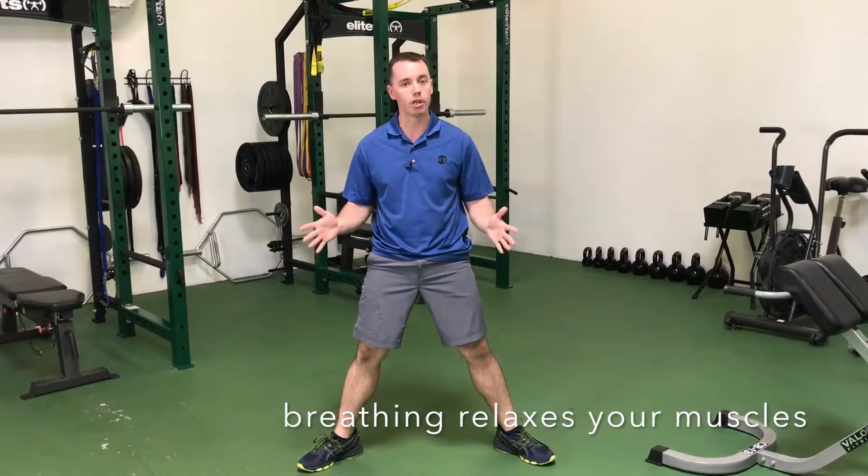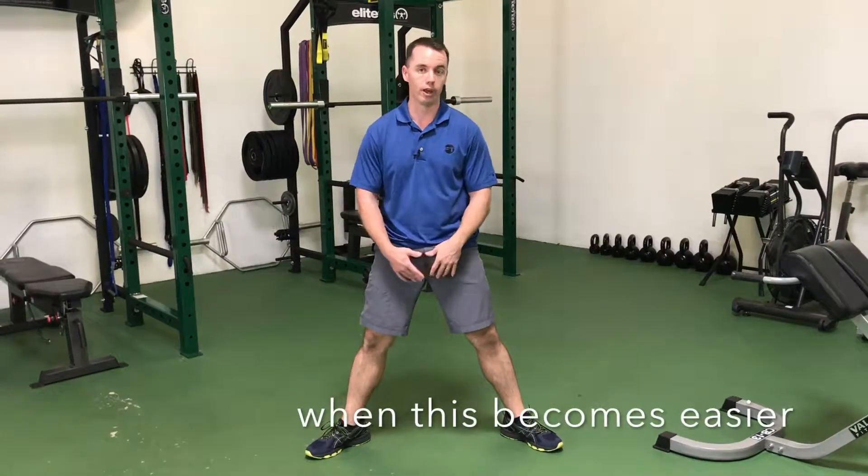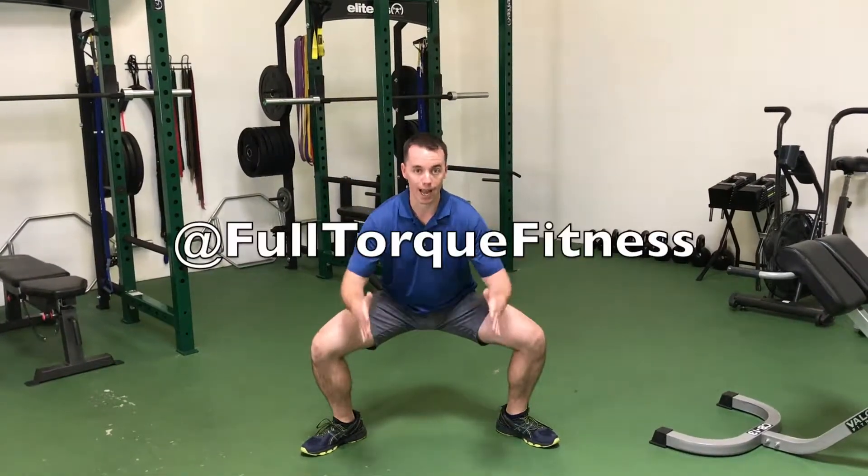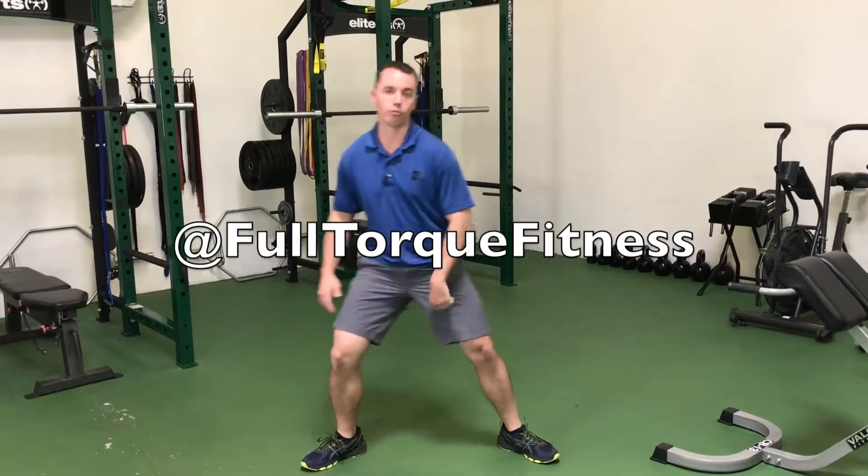As you get better and your knees are able to keep over your toes, you can start adding weight in different ways — holding the legs or a dumbbell — but you got to make sure that you keep those knees over and out over the toes. That's a sumo squat.